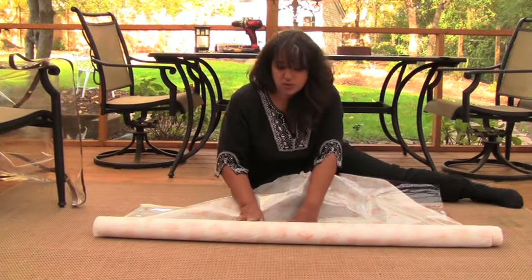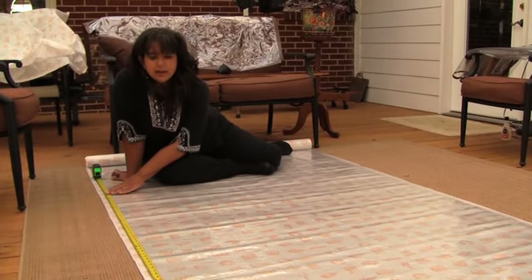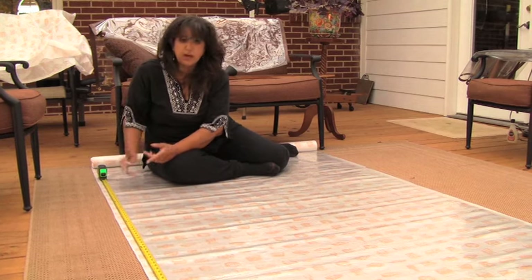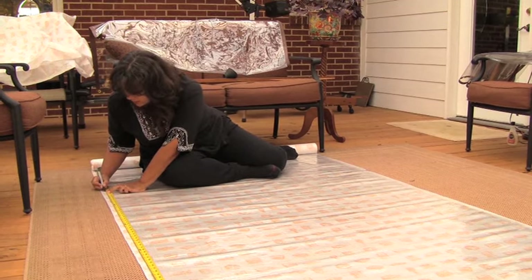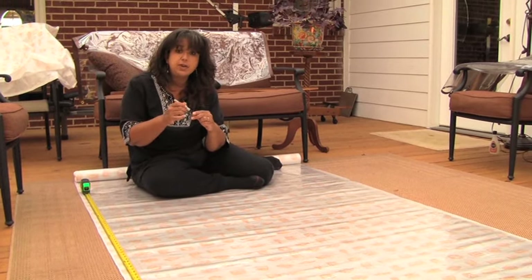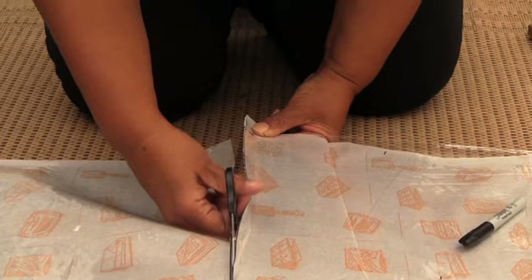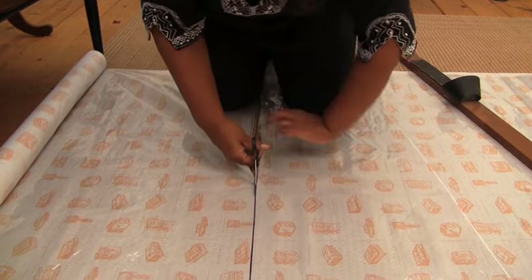The first thing you need to do is just roll it out. I'm measuring the vinyl — I've put a tape measure on one end and I'm measuring it down to what I need, which is 94 and a quarter. I've got the tape measure stretched out and I'm making a mark. I've already done the same thing on the other side, so the next thing is to draw a straight line and cut. The vinyl is very easy to cut — you could use a utility knife, but I find it easy with scissors. I'm cutting through the vinyl and also through the paper underneath.